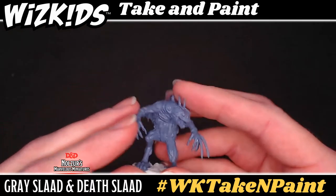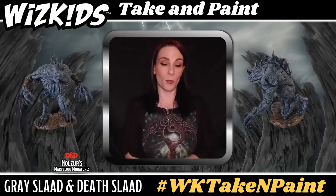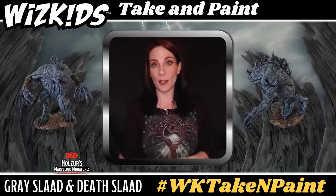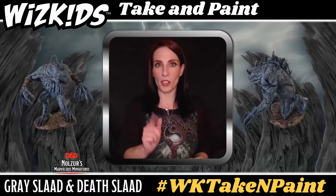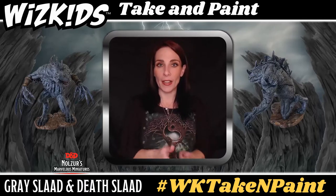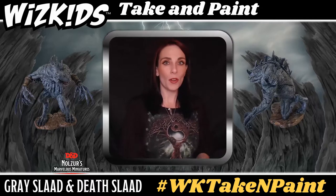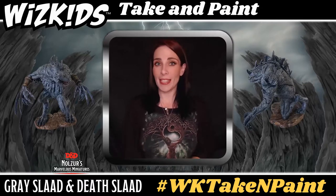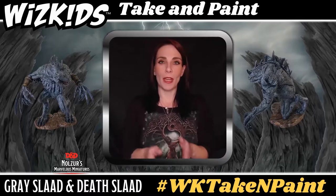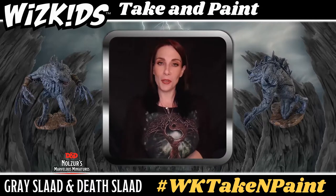This tutorial is going to work off of an assembly line process. We have two minis to work with: the death slaad, which is the hunched over one, and the gray slaad, who looks like he could fly away or do the chicken dance. We're going to work the same color paint but on different areas of each miniature. Do keep an ear out for when I say work with this one or that one — I'm factoring in both paint time and dry time, so please pick up the mini I say to do first so you can keep up with the process.